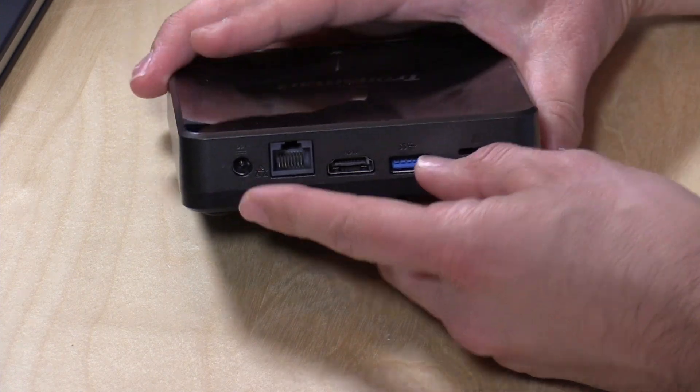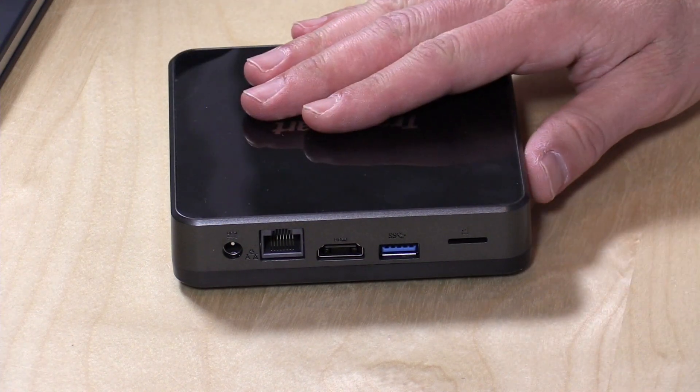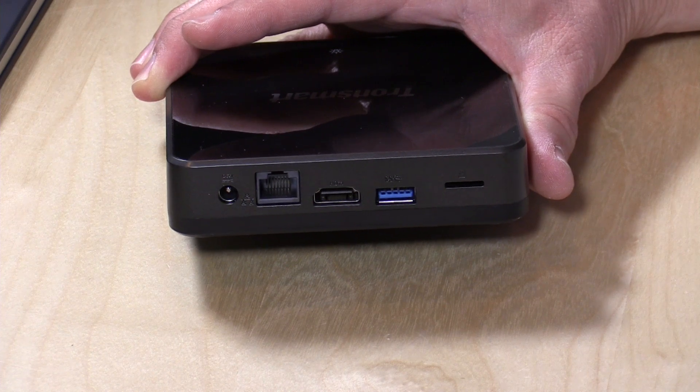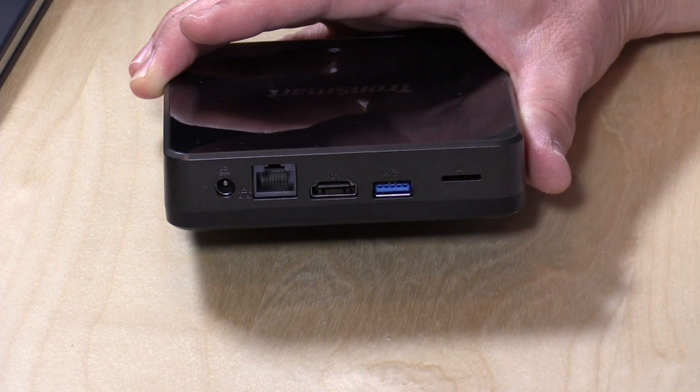On the back we've got power, Ethernet — but it is only 100 megabit Ethernet, not gigabit — so if you're pushing a lot of files to NAS devices or trying to use this as a file server, it's going to be rather slow. There is Wi-Fi built-in, Wireless N, covering both the 5 GHz and 2 GHz frequencies. HDMI out for plugging into a monitor will also carry audio, and you have a USB 3.0 port and a micro SD card slot to augment its onboard storage.